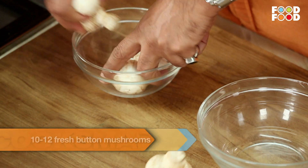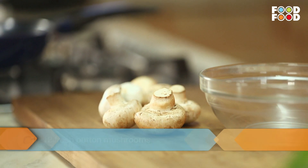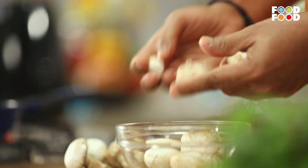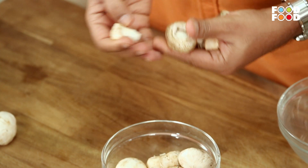We are actually taking mushrooms here — big size mushrooms. We are working on a big size of mushrooms. We are going to remove the stem from it, and then we are going to roast it. How do we roast it?